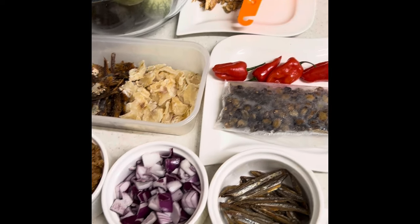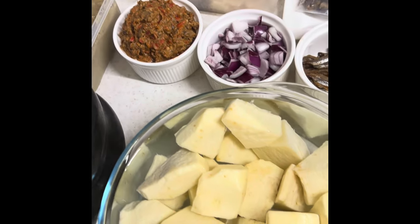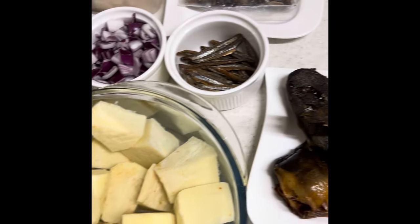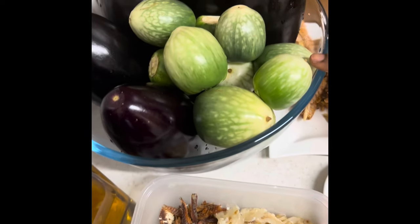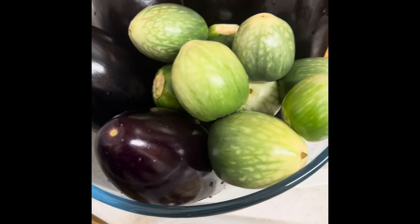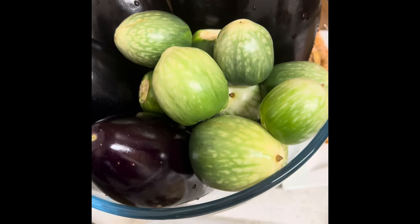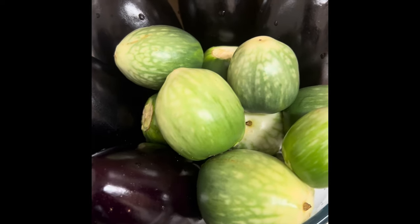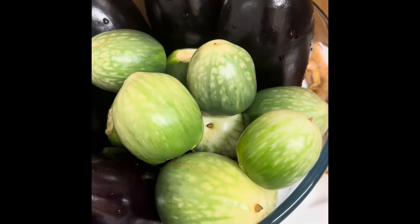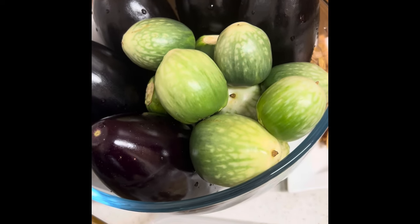For this special dish we need these ingredients. We need aubergine black eggplants, and then Asian or African eggplants, which are very rich in antioxidants. They will help reduce disease, lower blood sugar, and have cancer-fighting benefits.